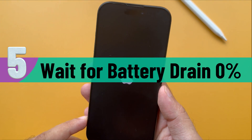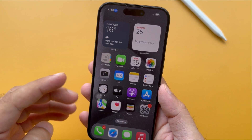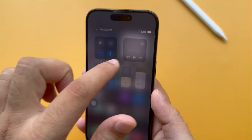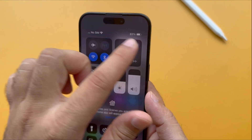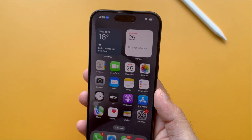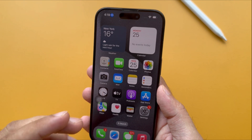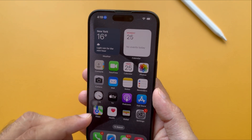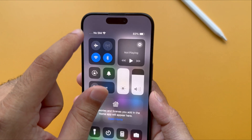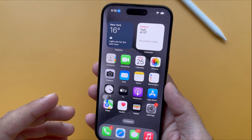The fifth advantageous way is to restart the iPhone by draining the battery. When your iPhone runs out of battery, it will automatically power off and restart after some time when you plug it in to charge. You can drain your iPhone battery by using it for playing games, watching videos, recording and capturing images, adjusting the brightness to high, or enabling Location Services or Bluetooth. This solution is more accessible than others if you have patience and time to wait.